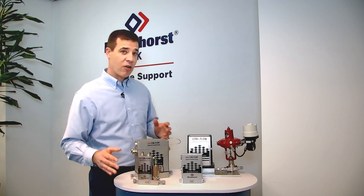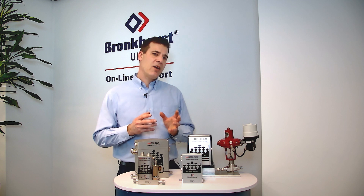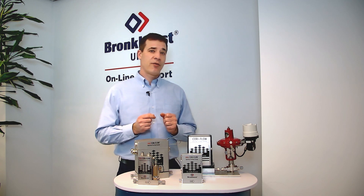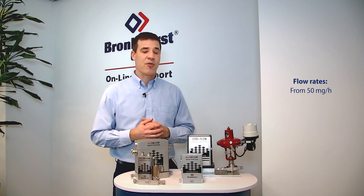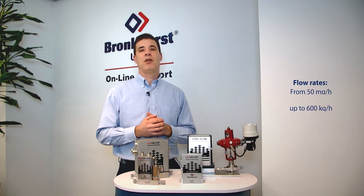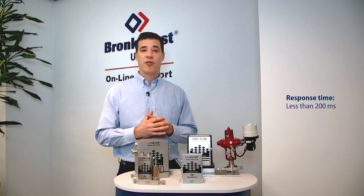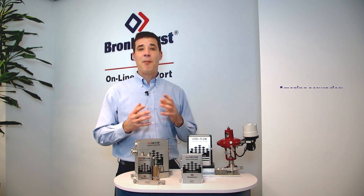Okay, so let's have a look at our Coriolis family. The Coriolis instruments can measure a range from 50 milligrams per hour up to 600 kilograms per hour, with an exceptionally fast response time of less than 200 milliseconds and amazing accuracies.